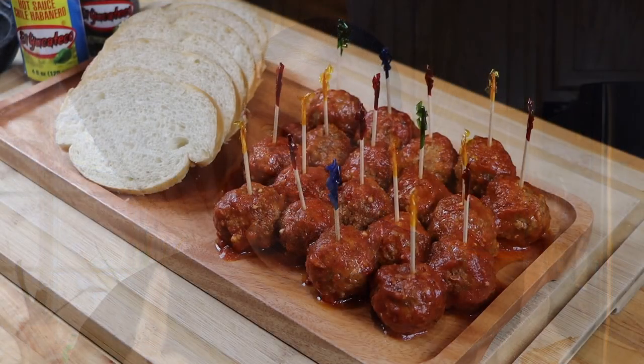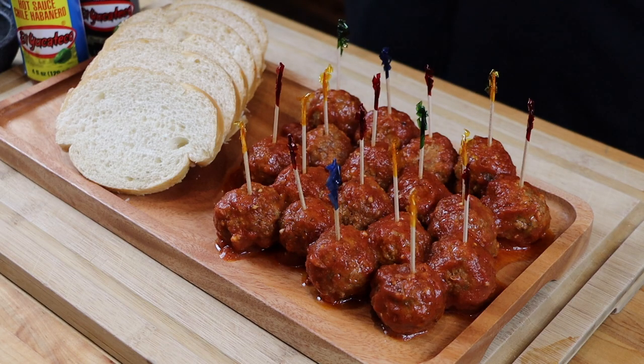Three to four hours later, these meatballs are ready to serve. I did stir them a couple of times throughout the cook process, so make sure you do that. Now it's time to serve these up. We've got them all served up on a platter — they smell absolutely incredible. I'm going to hit them with a little bit of parmesan and some parsley just for color and extra flavor.